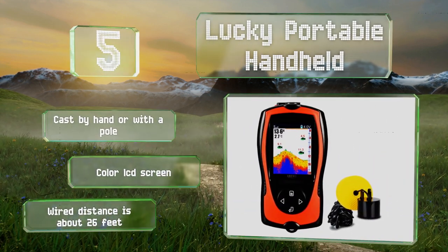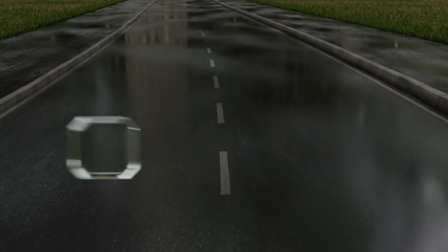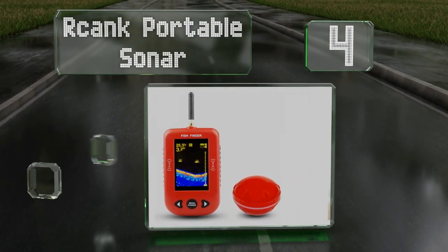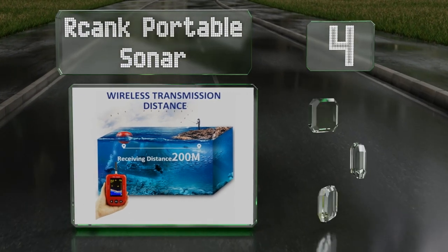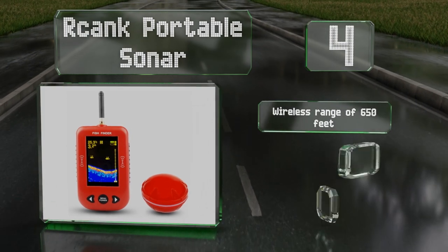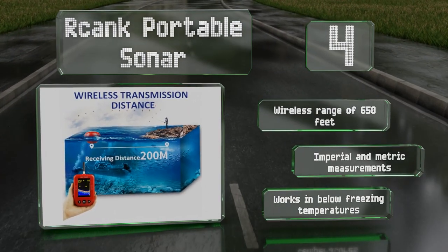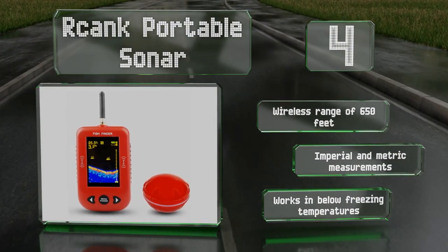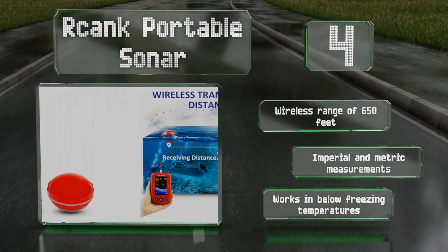At number four, the Arkank Audible Sonar features a multifunctional 2.8-inch LCD screen on the handheld monitor, which shows the underwater landscape and fish size. The sonar beam reaches down 120 feet and the battery lasts up to 10 hours on a single charge. It has a wireless range of 650 feet, displays either imperial or metric measurements, and works in below-freezing temperatures.